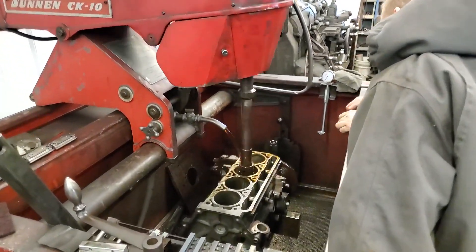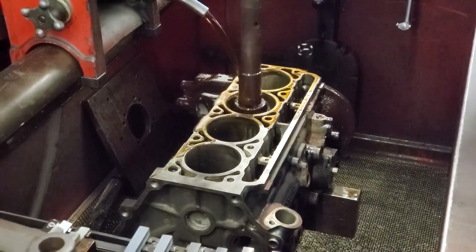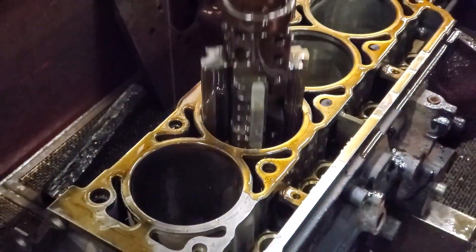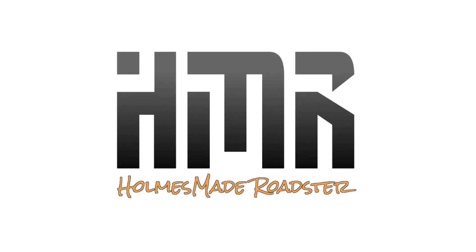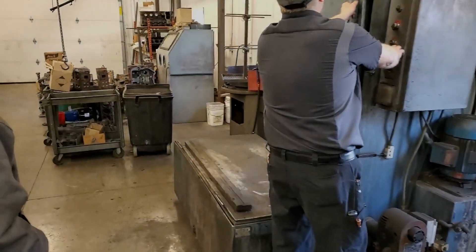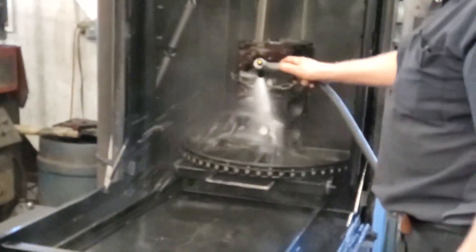Here's our engine block getting honed at the machine shop. Dwight from Dwight's Engine Shop was very supportive of our project. He was gracious to show Daniel how honing, hot cleaning, and head leak testing is done. What a great opportunity — thanks Dwight.